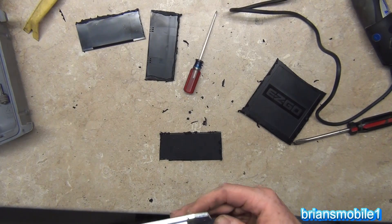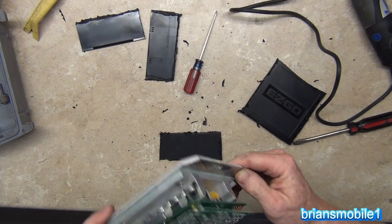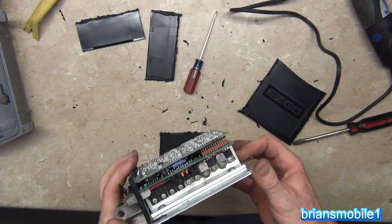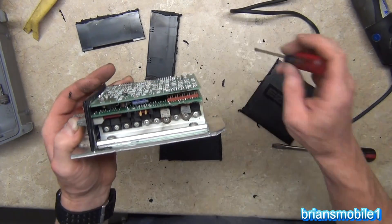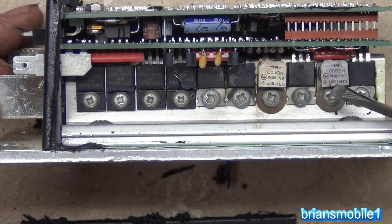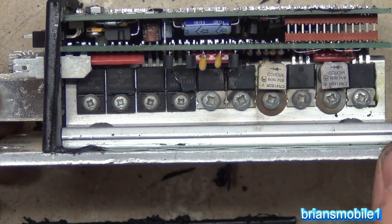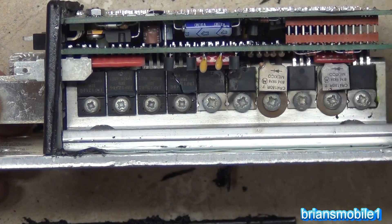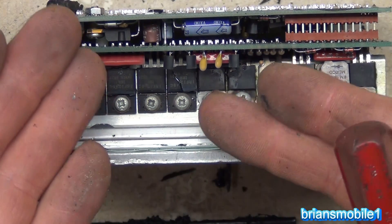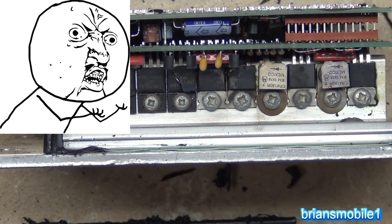On this side we've got blown-up MOSFETs; on the other side we look okay. Those are definitely blown up — looks like almost all of them on this side are toast. This one's bad, this one's bad, this one looks bad. This thing is generally burned up. If you're going to spend 500 bucks on something it's nice to physically look at it and be like, 'Oh, there it is.' That's why everybody hates computers and fuel injection over carburetors — because you can't see it, you can't put your hands on it. Now you can.